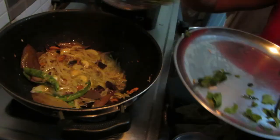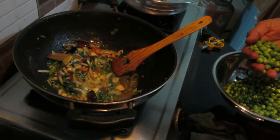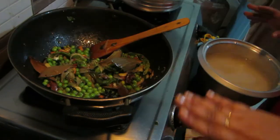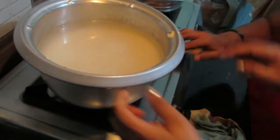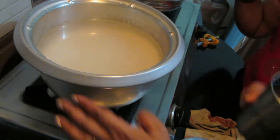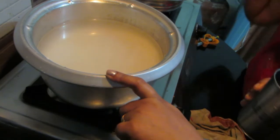Now we are going to add a piece of pachap. It is a piece of rice — white rice, biryani rice. It is two glasses of rice.